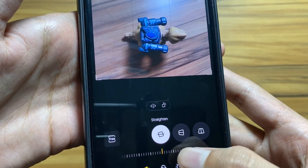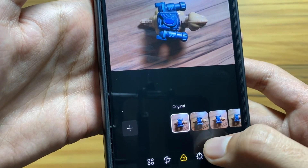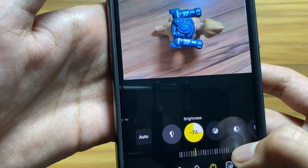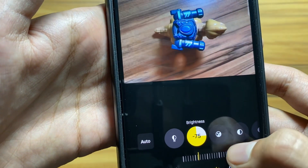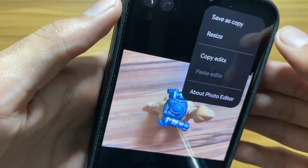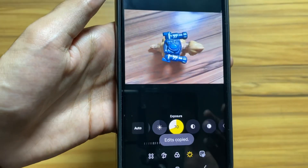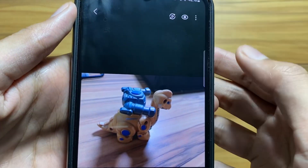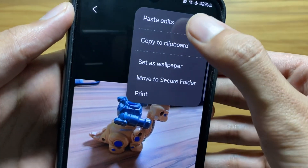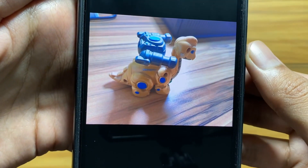Next, there's a new feature in the Gallery app. You can now edit a photo and copy-paste the edits to other photos. Randomly edit a photo, then click on the three dots and select 'Copy Edits'. Now select the photo you want to paste the edits on, click the three dots again, and select 'Paste Edits'. It will paste the edits from that photo onto this photo.